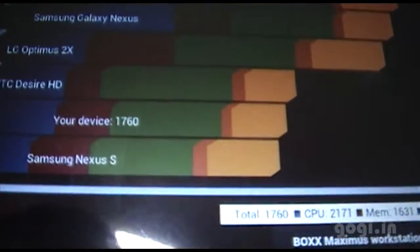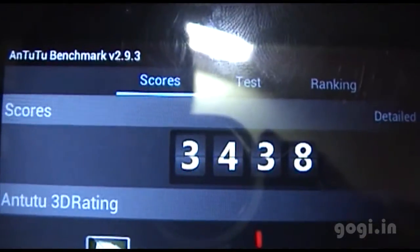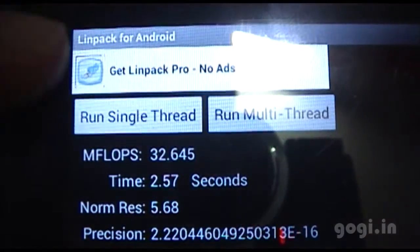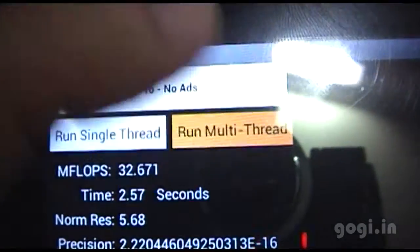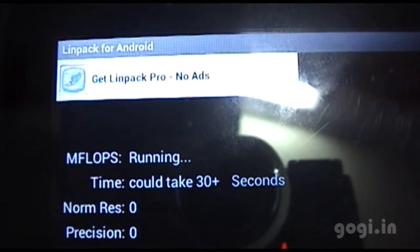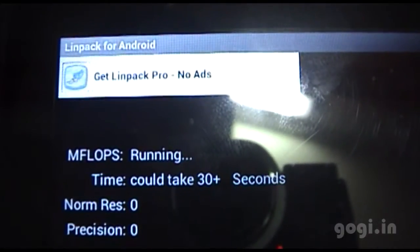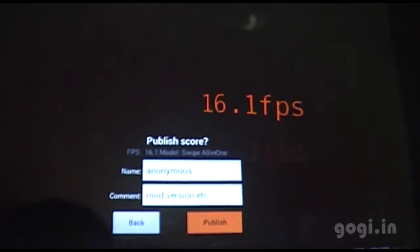The Quadrant benchmarking score is 1760 — as expected, it's quite low. The N2 score is 3438. Linpack scores are 32 for single thread and 32 for multi-thread, with additional results of 26. The Nenamark 2 score is 16.1 FPS.